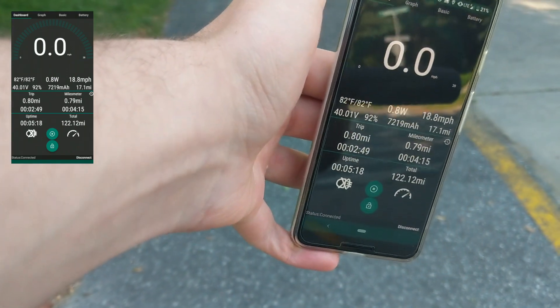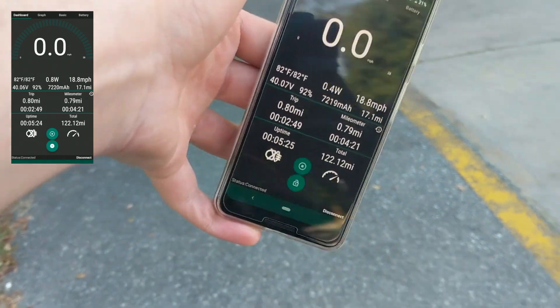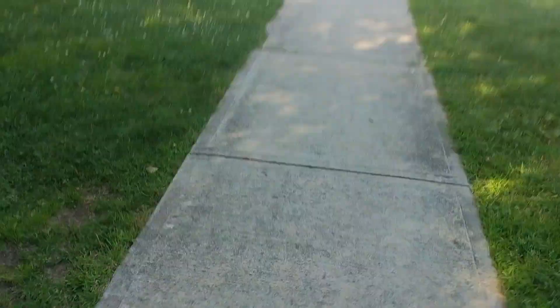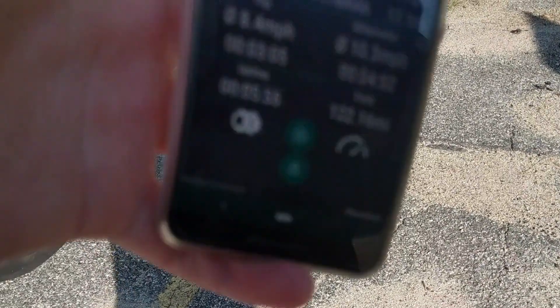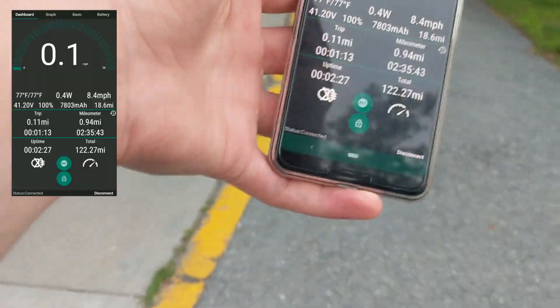I might have screwed up the app there, but I'll post the graph as well. This one's in my pocket, but that was the end of the run on the way back. I parked my car right over there. I'm going to do the stock firmware later. End of the trip at the car — it is at 92% and I traveled 0.83 miles.